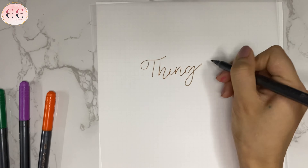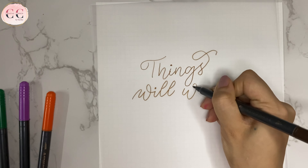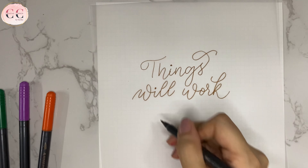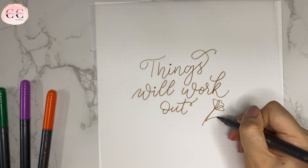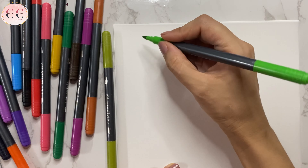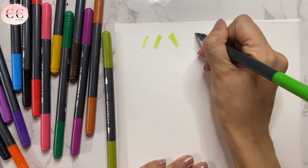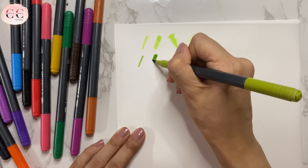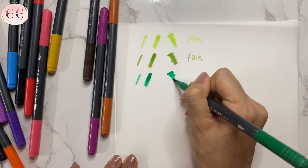Writing a quote using the fine side of this brush pen. Now it's time to show you all the shades, so I am doing the color swatching here. You can check all the colors. A few colors are in a light tone, a few are very bright, so you get a mixture of all the colors here.